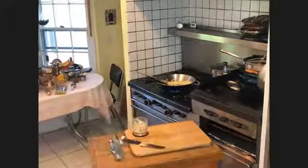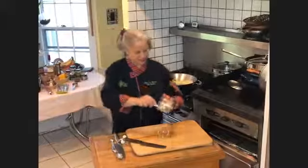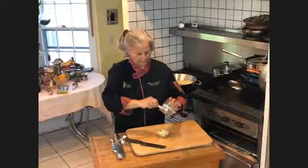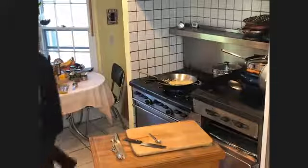I wish you could smell the garlic — yum! We just want to regulate the temperature enough so that you're not burning the garlic, and you want it to become translucent along with the onions. Then we're going to add some tomato paste. I've been buying tomato paste in these tubes lately.